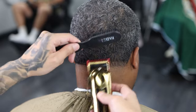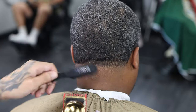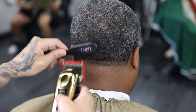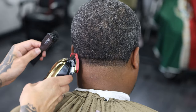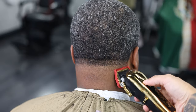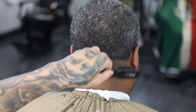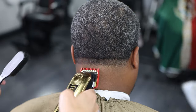We're going to use our number one guard to make another guideline. I'm using my Wahl Magic Clips to make the second guideline with the number one guard. I'm doing a finger's width — as you can see it's the same width as my finger. Whenever you get to the top where you want to stop, flick out. You don't want to make another hard line — don't dig into it. Just flick out so it'll be easier to blend into it next time.